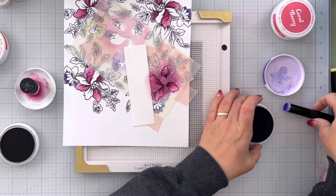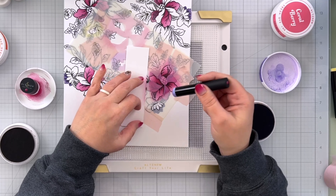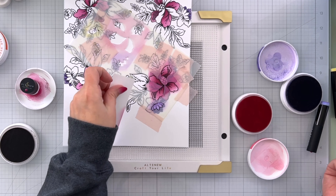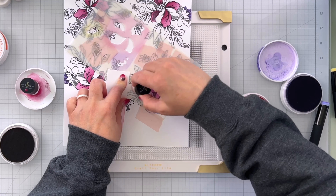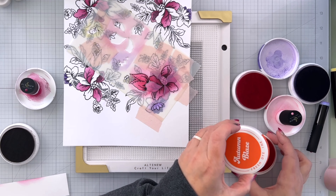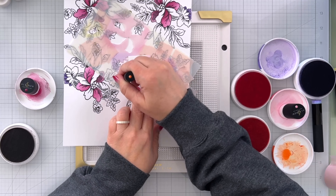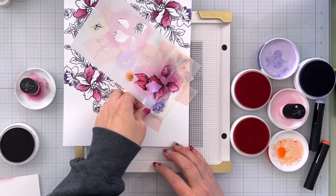I'll bring in that same Be Grateful but a little lighter here for the small flower. I've got my Coral Berry — that's what I'm going to use for this flower — and I'll use my cardstock scrap to cover up those top little areas. Then I have my new favorite orange, the Autumn Blaze, and I'm just going to tap right into our two little remaining pieces. Let's lift this up and see how we are doing.